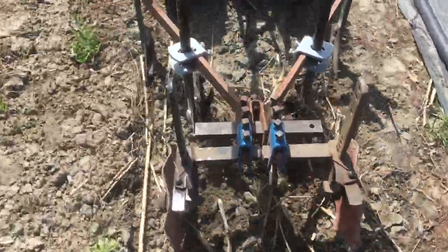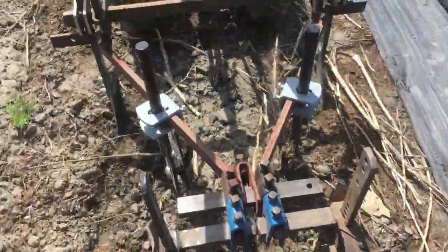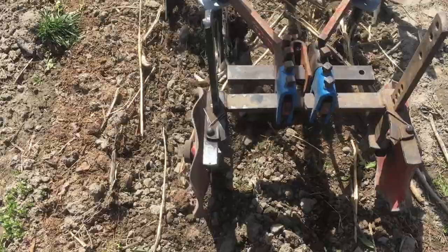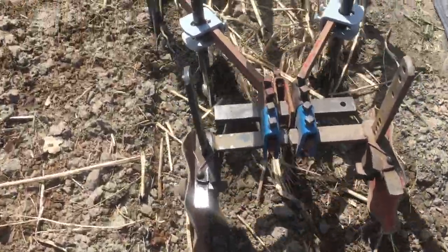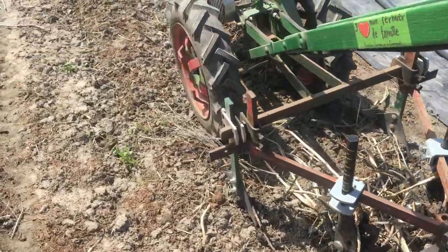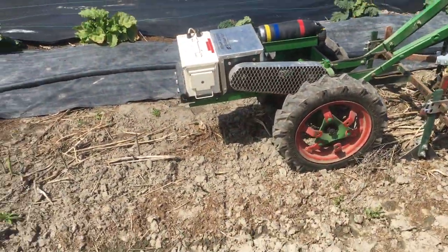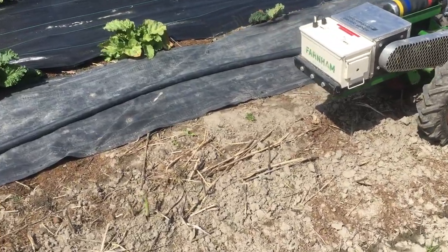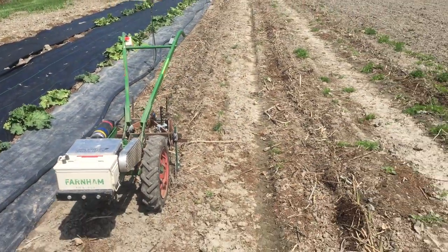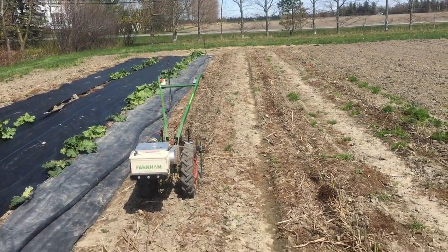There we go, killing some asparagus. Not too concerned about the asparagus. And I would go faster if I had two hands free, but one of the nice things about the electric drive is I can go the speed that I want. As I was saying, I'm not concerned about killing the asparagus — these are the very first shoots of the year and this section is in establishment.